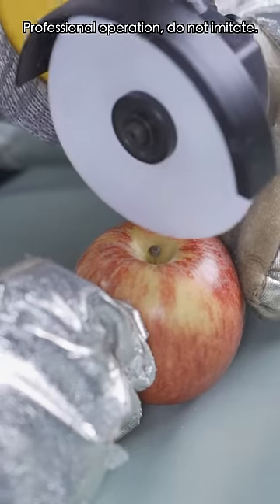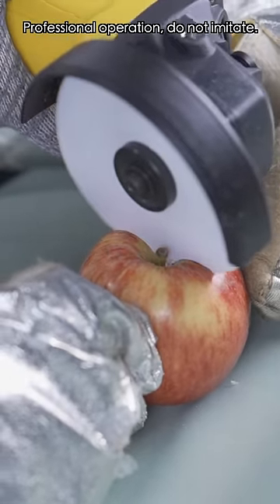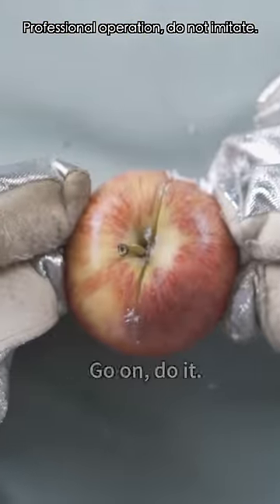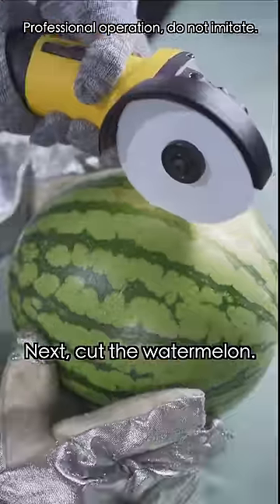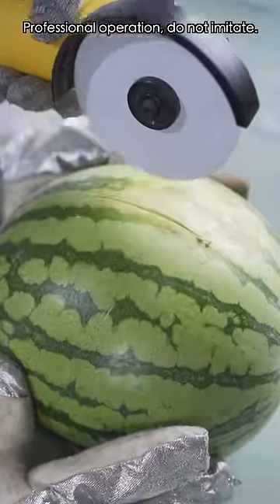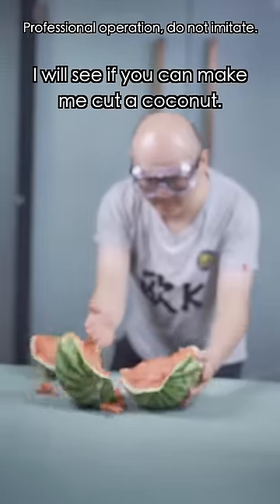You said it? Go on, do it. I will do it! Let me cut a watermelon, I dare you! Next, cut the watermelon. I don't believe it! I'll see if you can make me cut a coconut.